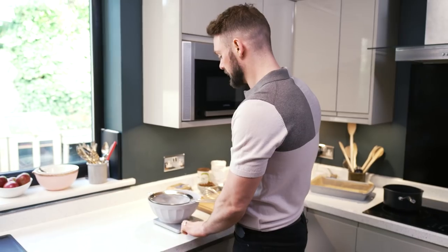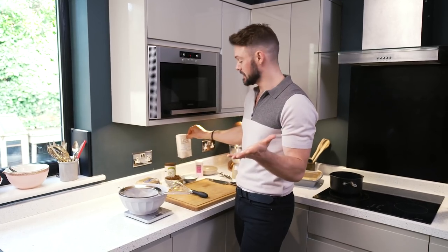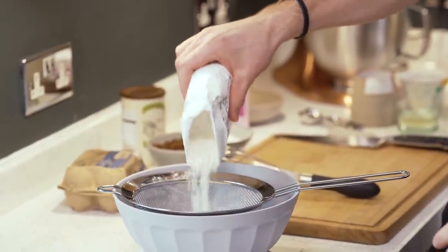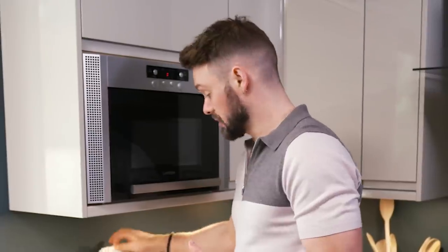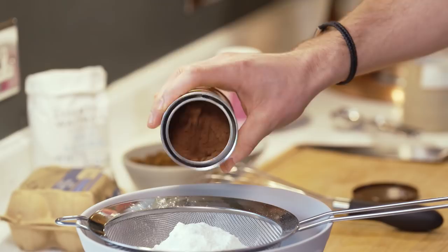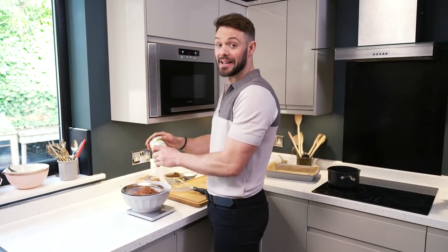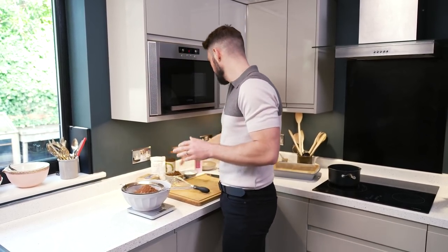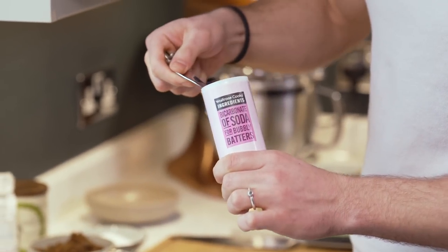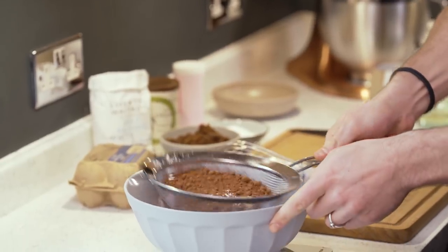This cake batter is a story of two halves: dry ingredients and wet ingredients. I'm going to sieve in my self-raising flour. This is a chocolate tray bake so I need cocoa powder — I'll add that to the sieve now. Because cocoa powder is ever so slightly acidic, I'm going to neutralise that with some bicarbonate of soda, which is of course alkaline. But don't get too bogged down with the science, just make the cake and enjoy it. Let those fall through the sieve and blend together.